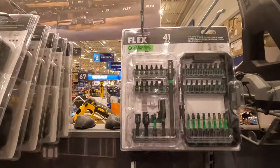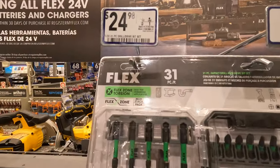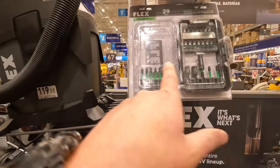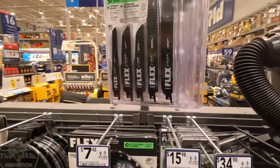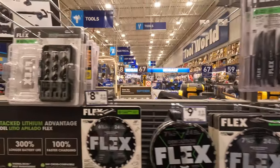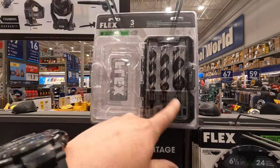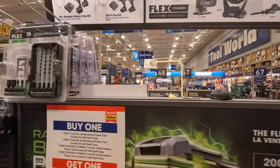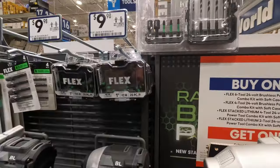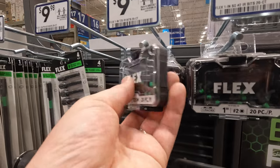They do have some bit/blade kit sets: 41-piece for $2998, 31-piece for $2498, 29-piece for $2998. $2998 for their 12-piece reciprocating saw blades with a little case. Their 3-piece auger set for $2498 — I have these, they're fantastic. $2498 for that set. And a 10-piece for $2998.